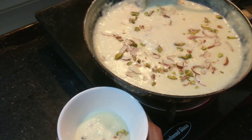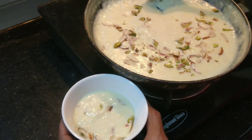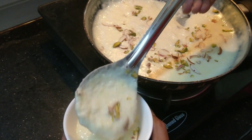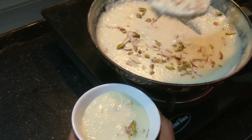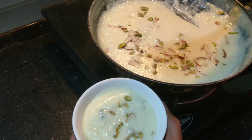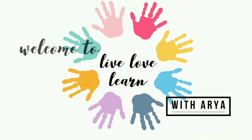Navratri is going to begin, so let me show you simple yet yummy recipes to prepare offerings during Pooja. In this video, let's see how to make Firni with very basic ingredients. This is Arya and welcome back to our channel.